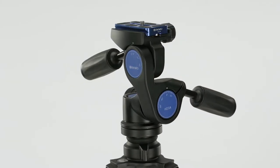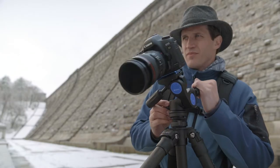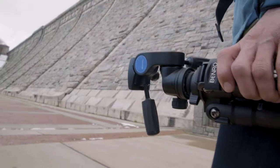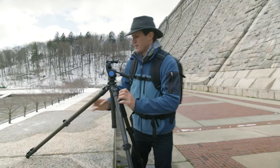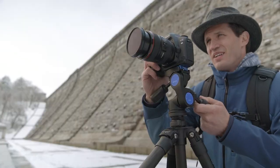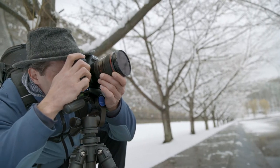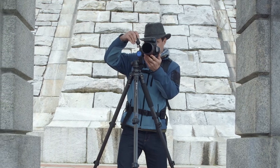Benro's HDA series three-way tripod heads provide greater versatility and accuracy than ever before. With its intuitive design and precise positioning, these tripod heads are perfect for anyone looking for a higher level of control with their photography.